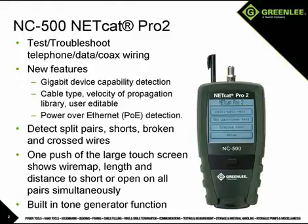The unit will also test coax for continuity, length, shorts, and opens. The NC500 will also measure length and distance to a short or an open, and displays the wire map results along with the length or distance to the fault for all pairs at once on the same screen, which decreases test time for the user.